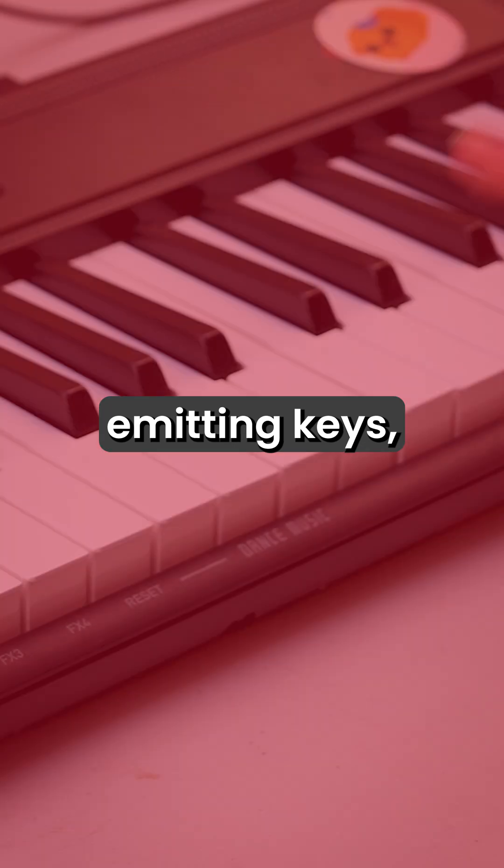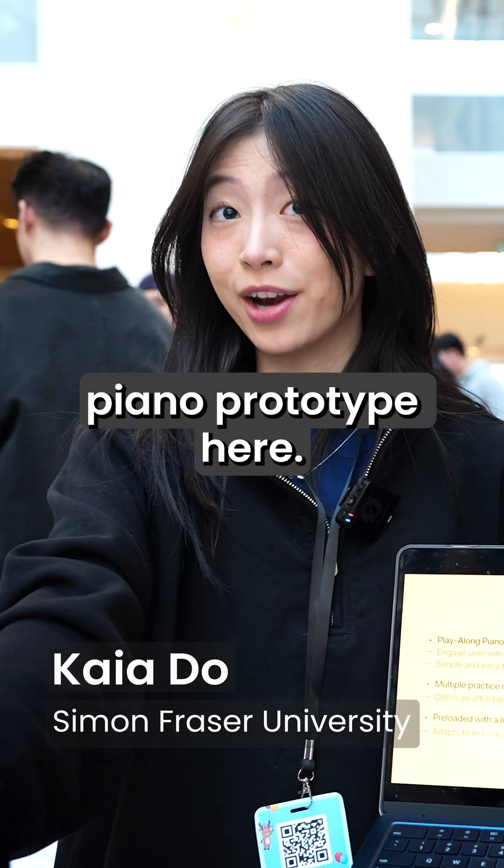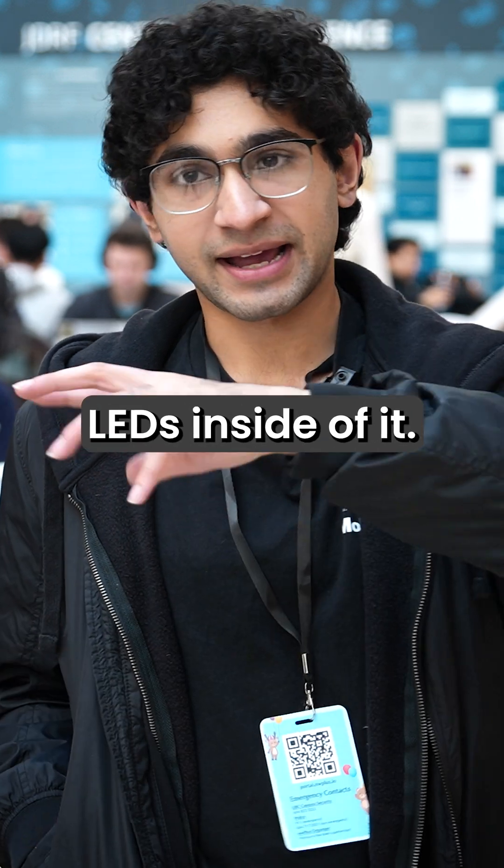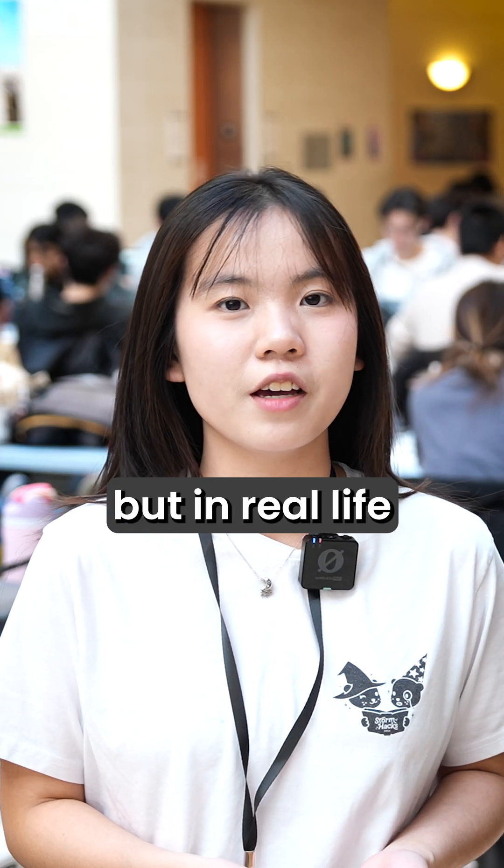LED Key is light-emitting keys, which is our piano prototype here. What we decided to do is use a piano and integrate LEDs inside of it. Think of it as piano tiles but in real life.